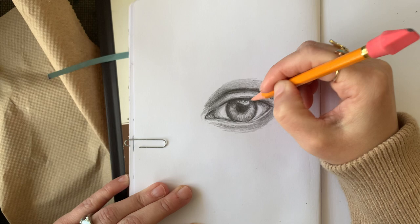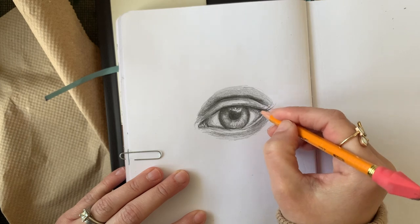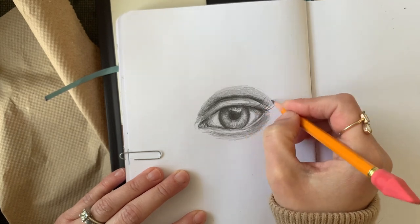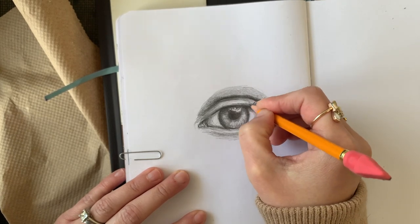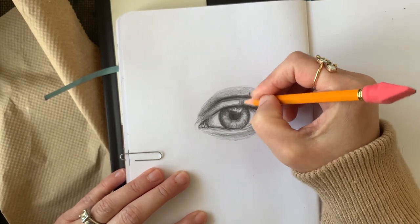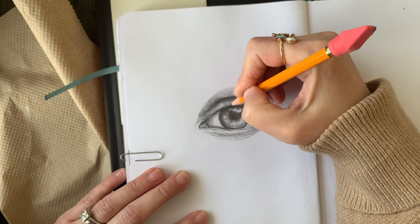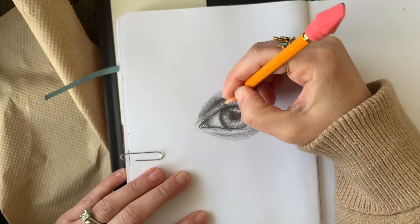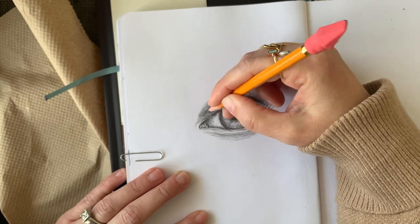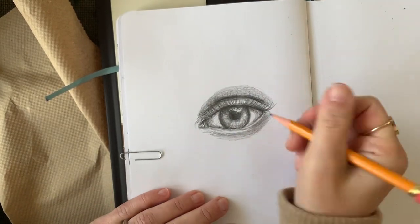This part of the drawing is my favorite because I feel it comes to life when I go back and darken areas. And this is absolutely my favorite part — adding the eyelashes. I start from the base and the root and draw lines to indicate where I want my eyelashes to go. Your eyelashes are actually longer the further they are from your nose. Those lines I am making are longer, and as I approach the inner corner they become shorter.